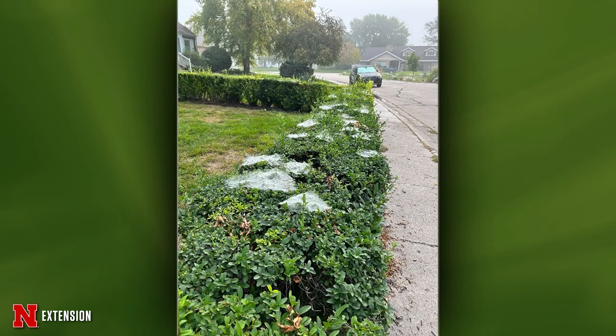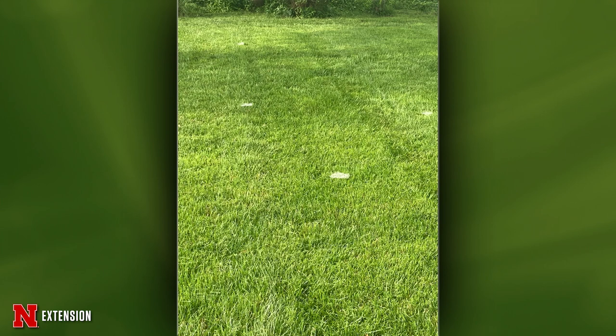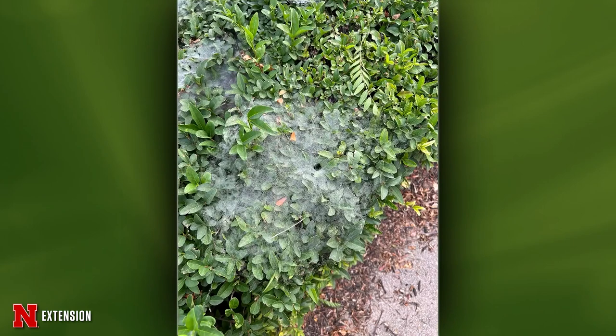This is from Columbus — he sees funnel spider webs on shrubs and occasionally in the lawn. They really stand out with the morning dew, and if you tap it, the spider goes back down inside. These are the webs of the grass spider, also called funnel weave spiders, because of the webs they make. They're very common this time of year. They're not aggressive predators — their web isn't really sticky, but they rely on insects to come in and get tangled. They're kind of cool, and hopefully they stick around as a nice Halloween decoration.